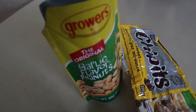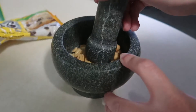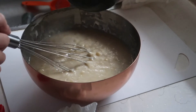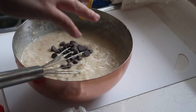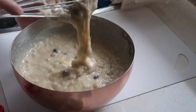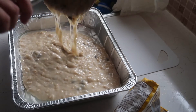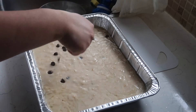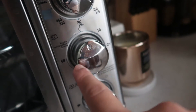So here guys, a combination of peanuts and chocolate chips. Let's put the peanuts, and the last one is the chocolate chips. Set it up at 350.